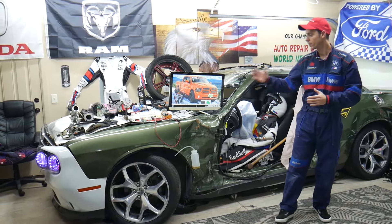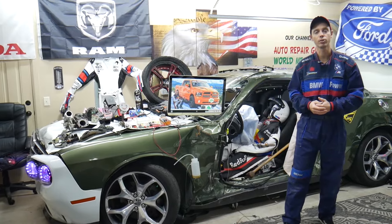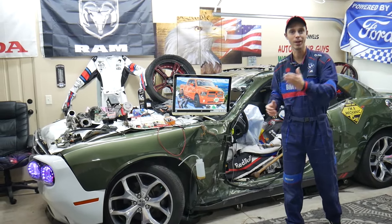Hey guys, if you make a common mistake you may end up spending thousands of dollars on repairs that you may not actually need. Make sure you stay until the end — we'll explain what it is.